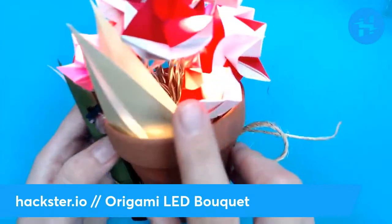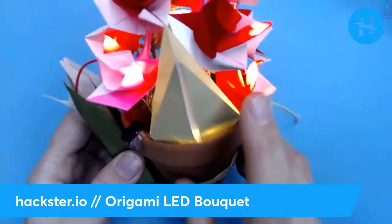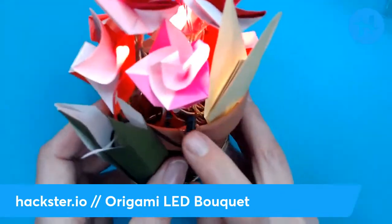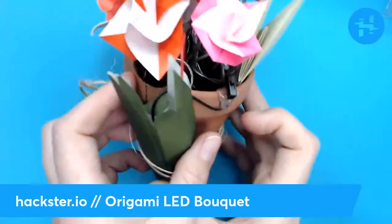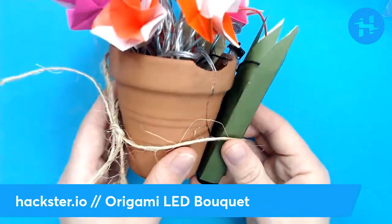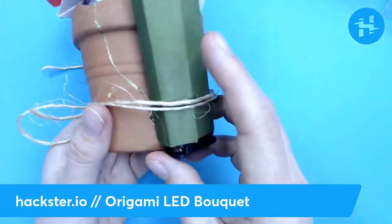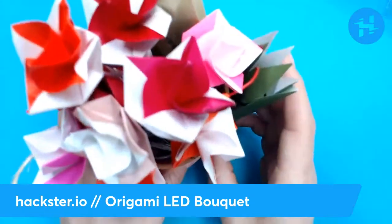I used a couple different types of origami. There's this origami rose — I've linked to that tutorial in my tutorial. I also used a crane base for making a crane to make a little leaf to cover the last LED. Then there's a little switch. The battery pack sits in this little external grass sleeve because I didn't want to have to take it apart fully to replace the batteries, so it can just slide around in there, and you can easily replace the batteries.